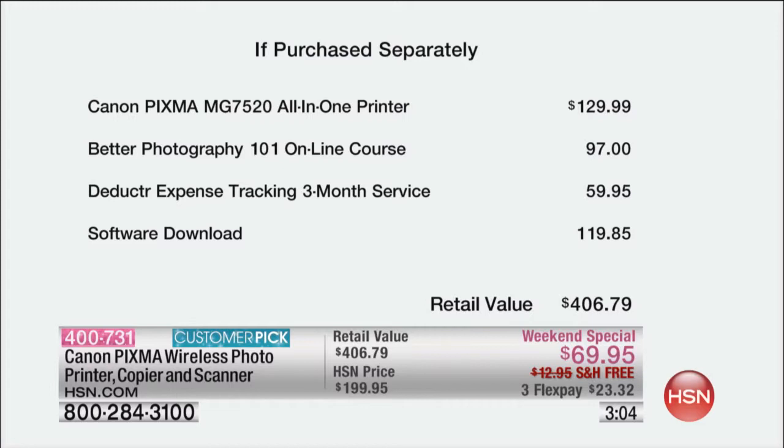With everything that you're getting — the printer itself should be $129, about double what you're spending today, plus another $97 for the Better Photography one-on-one online course, plus another $59.95 for the three-month service of your deductor expense tracking, plus all of the other software which is $119 on its own. Instead of the $406 that all of this would cost, you are getting this today for $69.95 total, plus free shipping. You're not even spending the shipping cost. You're getting it all for $69.95.